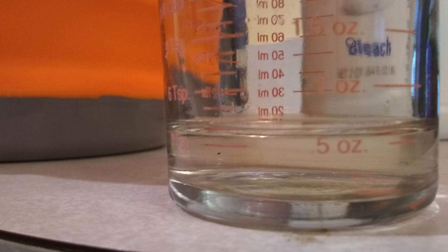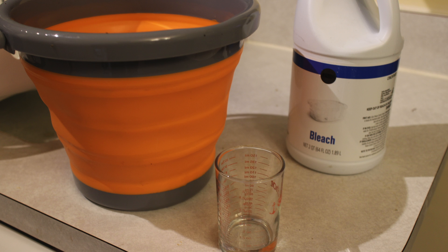You'll see a lot of information on the internet, but typically those are overkill. A good working solution for bleach would be half an ounce per gallon. If you have a lot of soil or dirt, you can actually use one ounce per gallon.